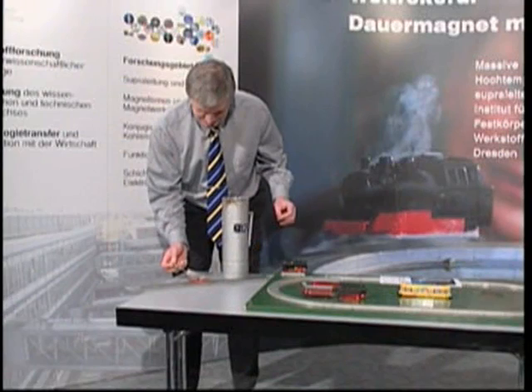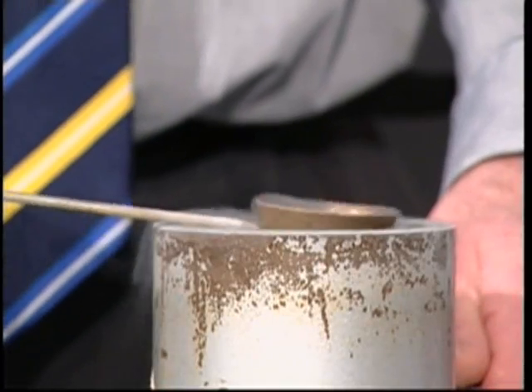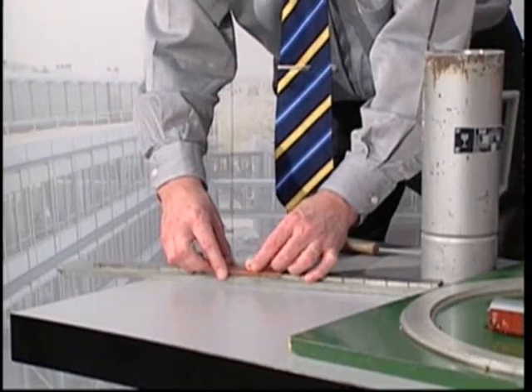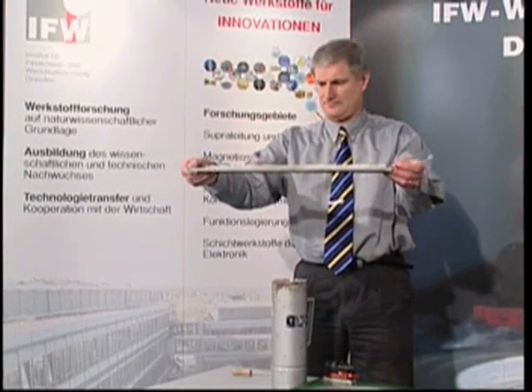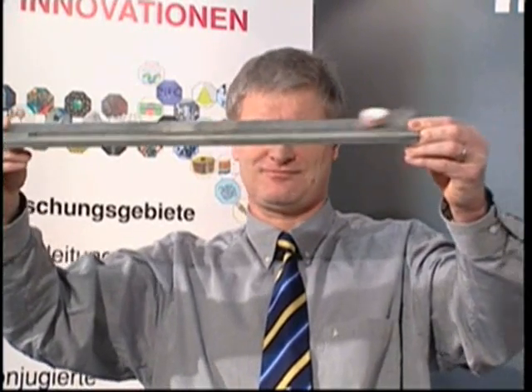An impressive experiment is designed to demonstrate how strong the forces are which hold the superconductor on the track. The superconductor is brought into a certain distance of a few millimeters above the magnetic rail and cooled down in this position using liquid nitrogen. Reaching the specific transition temperature of minus 183 degrees Celsius, the superconductor traps the magnetic flux of the outer field. Now we can remove the shim of a certain thickness which determines the distance. The superconductor has now memorized its position within the field of the rail, and is fixed at this distance, able to move only along the magnetic rail even when turning upside down.